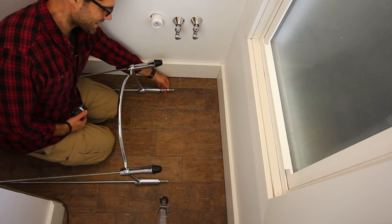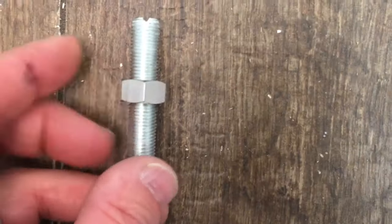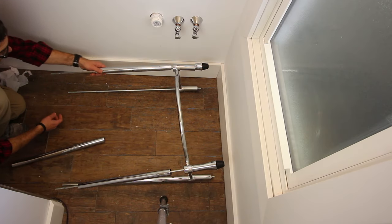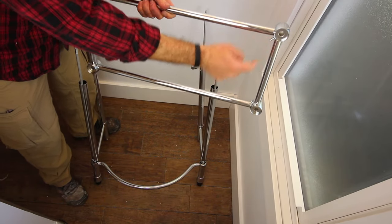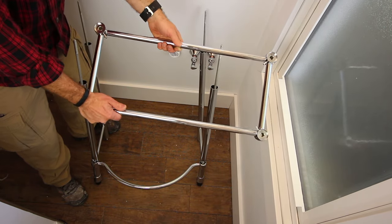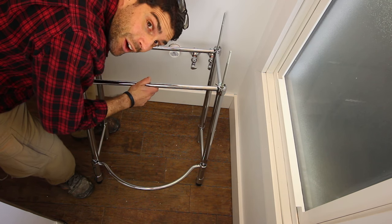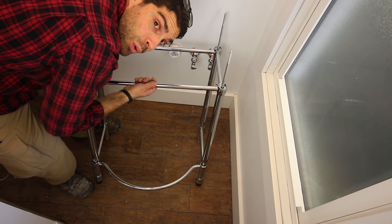The next step is to adjust this nut here such that only 0.5 inch of the thread is exposed. This is the shelf support, and there are four pins on it. These pins need to be closest to you when you put this over the threaded rods, because there's going to be a glass shelf that goes on the support right here.